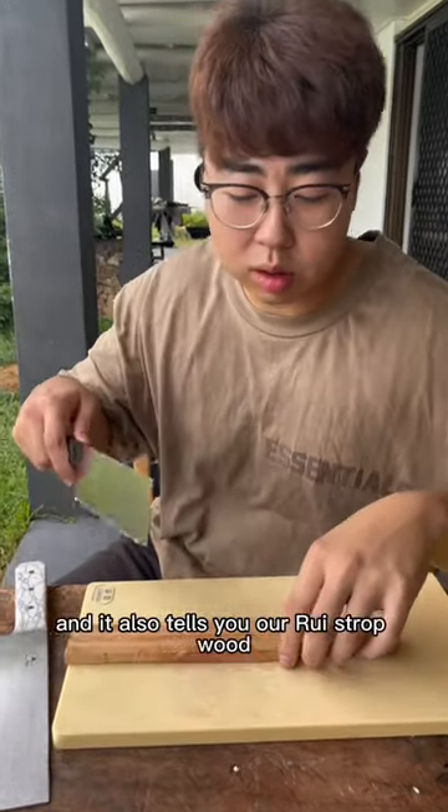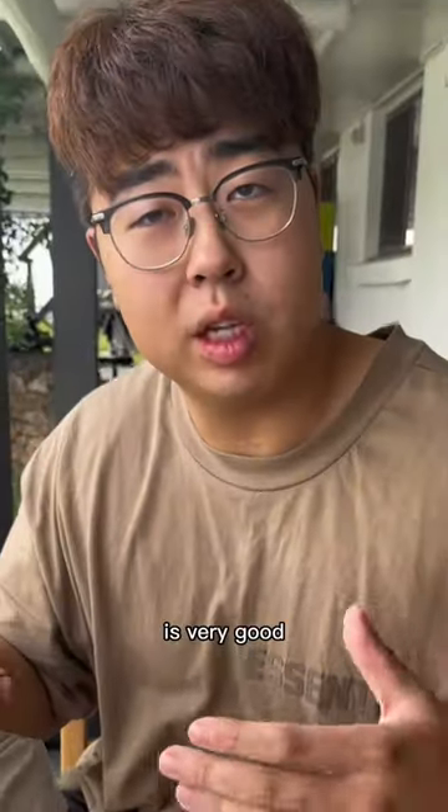Look — wood against wood. That tells you kiwi is very soft, and it also tells you our Rui Strop wood is very good.